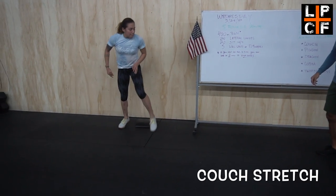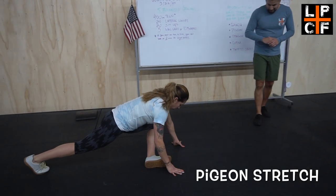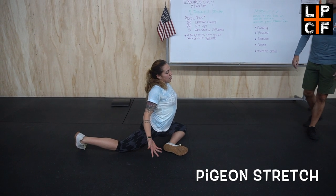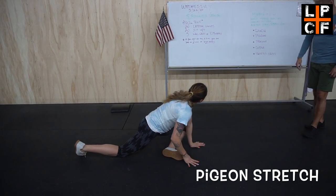After that, we've got the pigeon stretch. Try to get your leg as close to a 90-degree angle as possible. If you can stay right here, that's fine. If you can lean forward, go for that — ideally getting as close to the ground as possible.